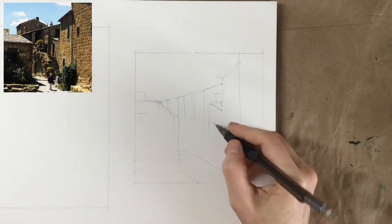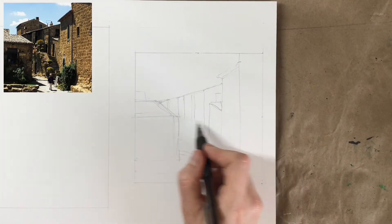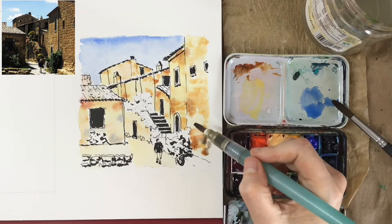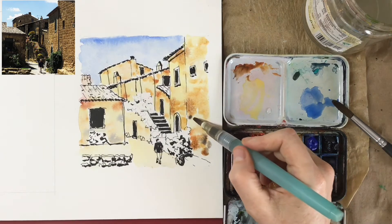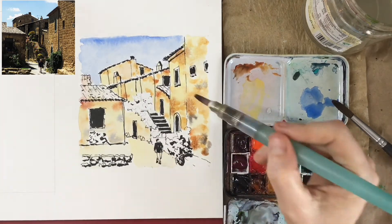So in this class, we're going to focus first on getting the major shapes in place by measuring how they fit into the frame and how they fit next to one another. Then we're going to use wet-into-wet watercolor techniques to capture the feeling of stone and tile without actually drawing every single stone and every single tile.